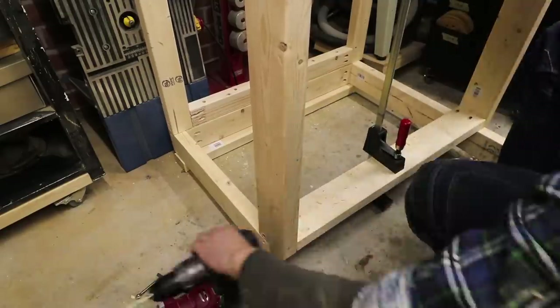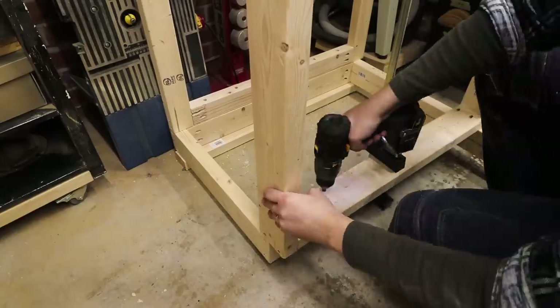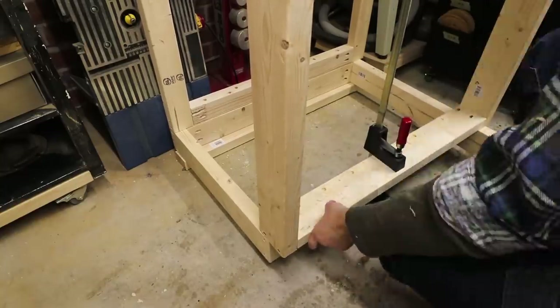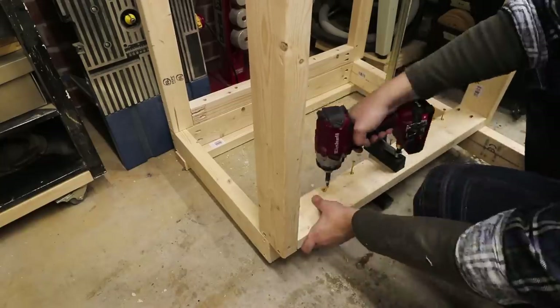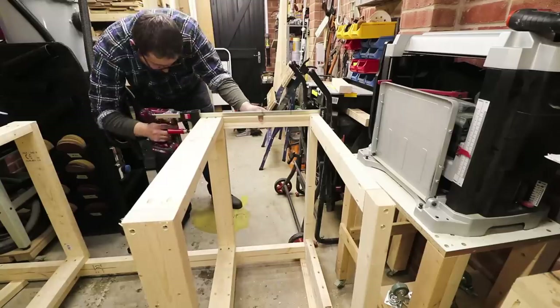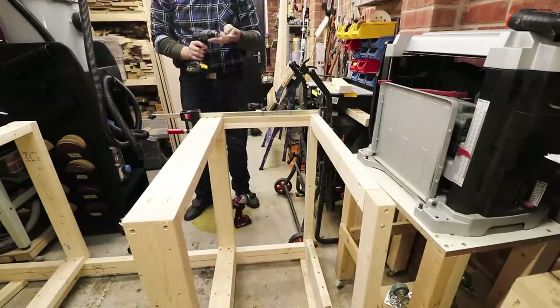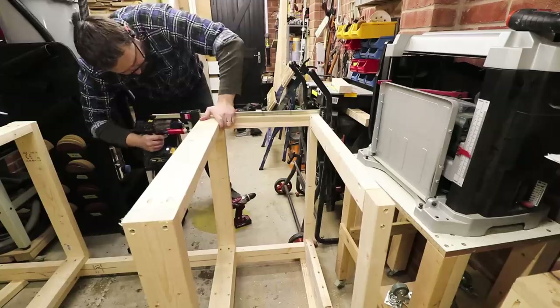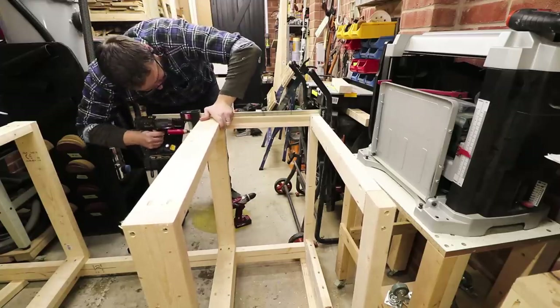The middle legs are wider and as you can see they're sticking out a little bit from the frame — that's exactly what we need when we're going to be installing the flip top, as it will come in quite handy. For extra stability I'm adding some horizontal supports at the back and one at the front of the whole construction.